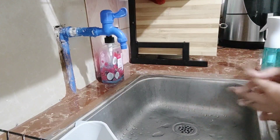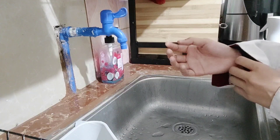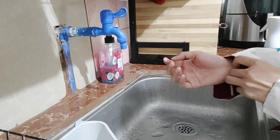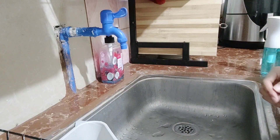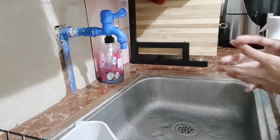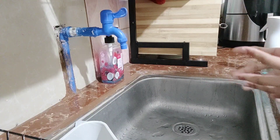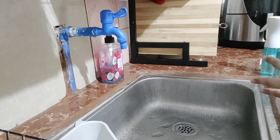Let's start with the proper hand washing technique, but before that, let us remove all our jewelries and put them to the side. Remember to only wash your hands in the sinks designated for hand washing, and do not wash your hands in the food preparation or service sinks.